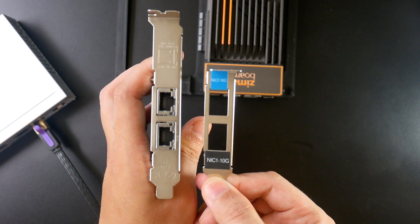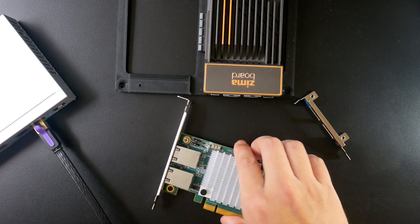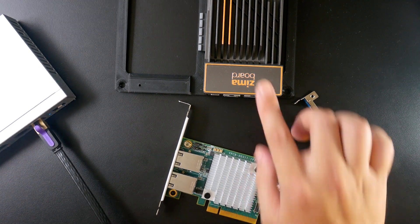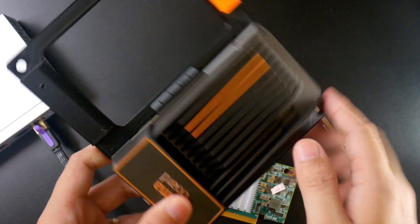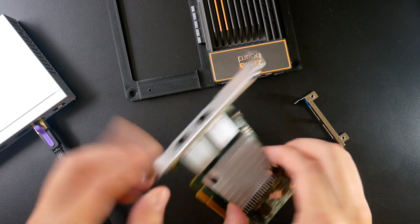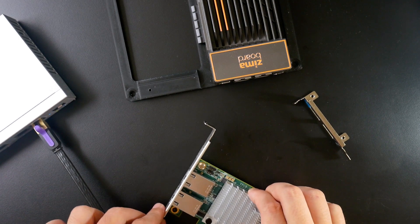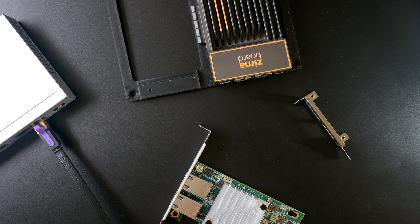This network adapter comes with two types of brackets. In this video, I'm going to try it with the Zemable, which has a PCIe x4 connector. We are going to test it out with OpenWrt, and I will also include tests for Windows and Ubuntu, but my main focus is OpenWrt. Before connecting everything together, I'll first power on the Zemable to check its baseline power consumption.